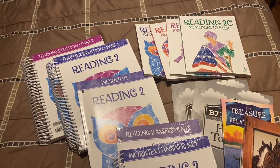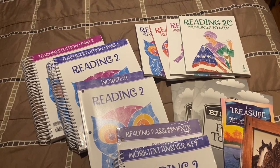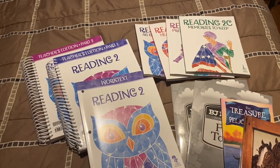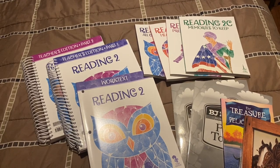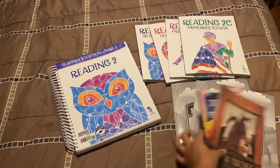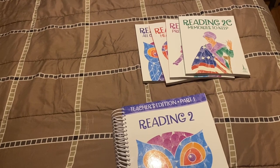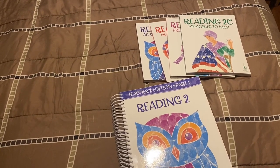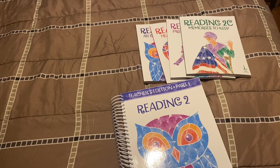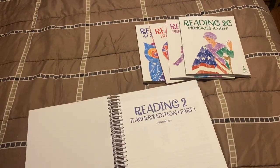Hello everyone, this is Kathy from Train Up a Child Homeschooling, and today I'm bringing you a flip-through of the BJU Reading 2 for grade 2. So without further ado, let's get started. This obviously brings a lot of components, so I understand if just by looking at this you feel a little overwhelmed, but as a homeschool mom you have the liberty to add or exclude as many things as you want, and that's perfectly okay.